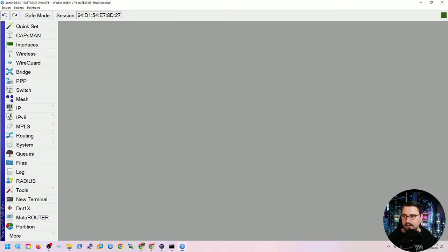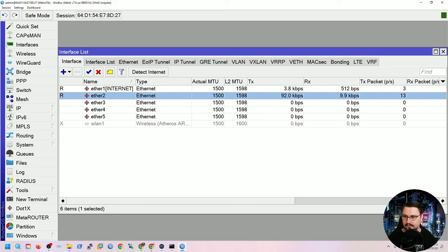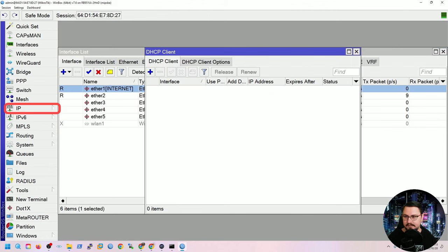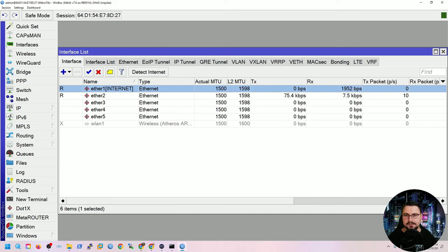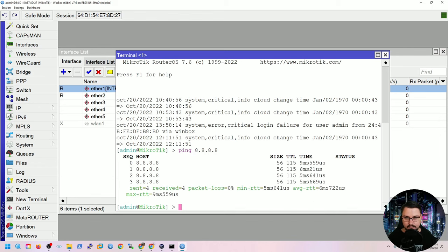First, name the interfaces — rename ether1 to 'internet' so its purpose is clear. Then set up a DHCP client on ether1: go to IP > DHCP Client, click plus, select ether1, enable use peers DNS and NTP, and enable add default route. After applying, the router obtains an IP (e.g., 192.168.1.47/24). Verify internet access by opening a terminal in Winbox and pinging 8.8.8.8 — successful pings confirm the router has internet.